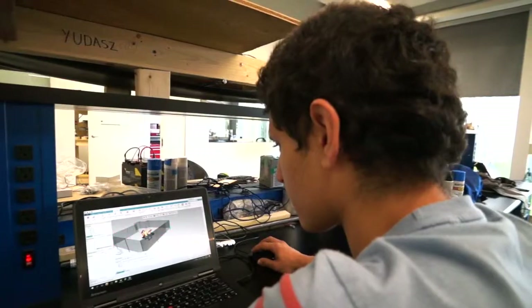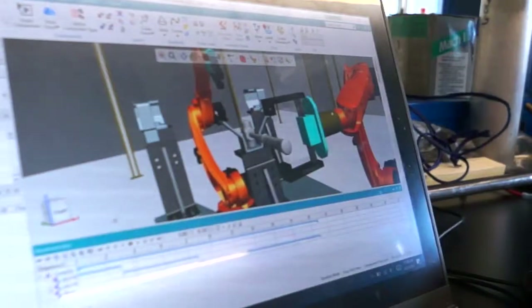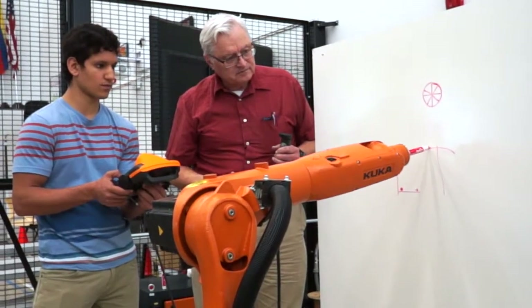We model the KUKAs in a graphical environment. A couple of the things we've done with that: we've done welding and pick and place, and now we're currently just starting to get into utilizing the actual robot to accomplish those tasks.